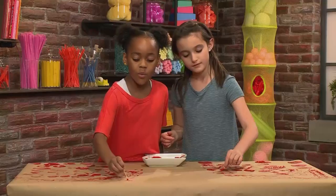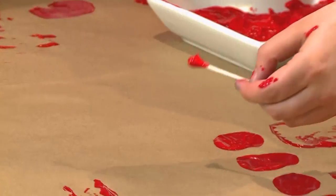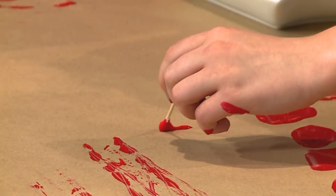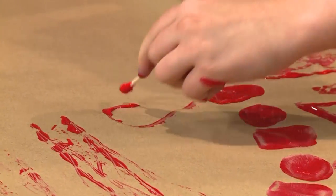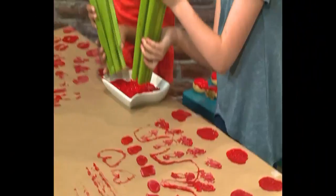Now we're gonna use cotton swabs. Cotton swabs are mostly like a paintbrush, so it's much easier to work with. We're gonna just make our favorite designs, like smiley faces or hearts.